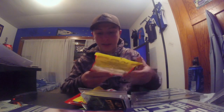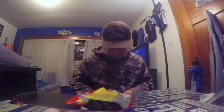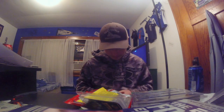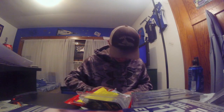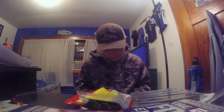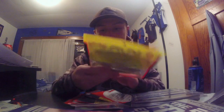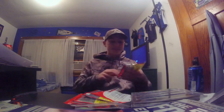Then secondly we got the Strike King KVD Swimming Shiner in white — take one out of the pack real quick. Yeah, cool little swimbait right there. Then the next one we got is another pack of KVD Shiners in KVD Magic again — looks like a blue/green color, I really don't know what that is. Yeah, so there's that one.